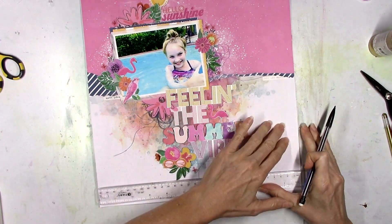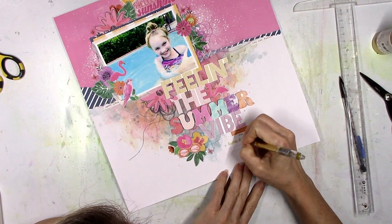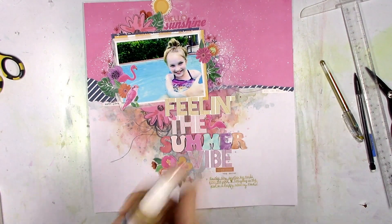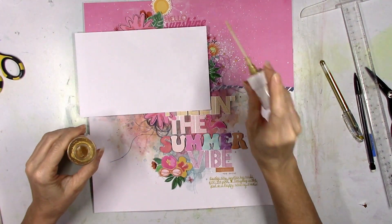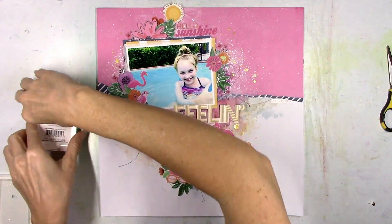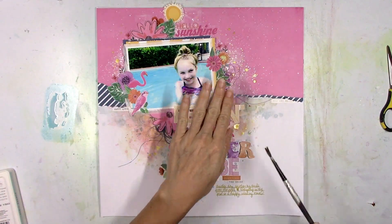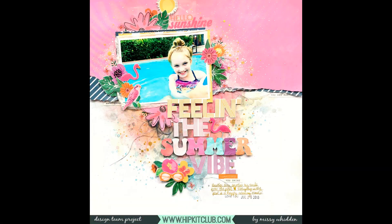The last thing I'm going to do is add in my journaling. I'm going to use my gold metallic pen because this has just kind of got a gold vibe. So I decided to pull out the Jen Hadfield gold glitter spray that we got back in the Christmas kits — I think back in November — and splatter some of that around. And then I'm going to add in some more light blue splatters from the ink pad from last month because I felt like I just needed some more light blue down at the bottom. And then finally — that's it. That's the final layout.